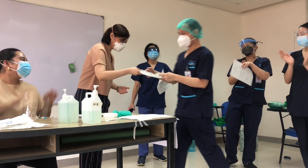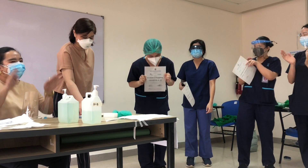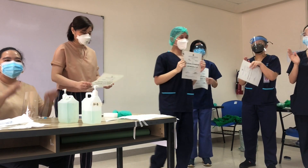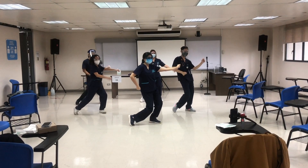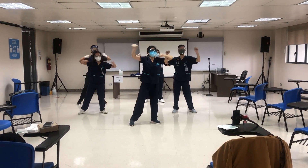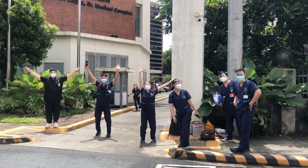That marks the end of my clinical skills training. It was really fun getting to practice clinical skills right before clerkship since it's been more than a year since we actually got to practice them ourselves. It's great seeing my friends, getting to hang out with them, and sharing some laughs. Hopefully we'll get to learn more as we enter the hospitals later this year.